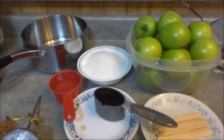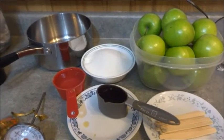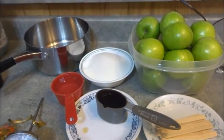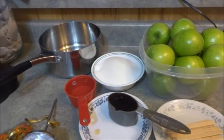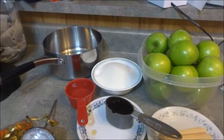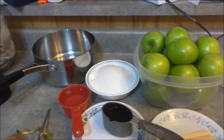What I'm going to do is combine the sugar, the water, the corn syrup, and the food dye into the pot, bring it to a boil, and raise the temperature to between 300 and 315 degrees to reach the hard crack candy stage.